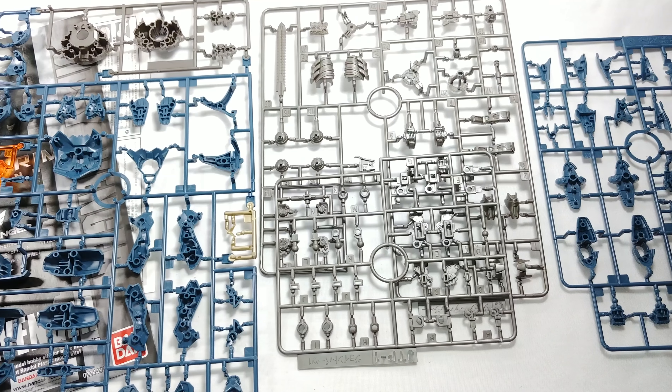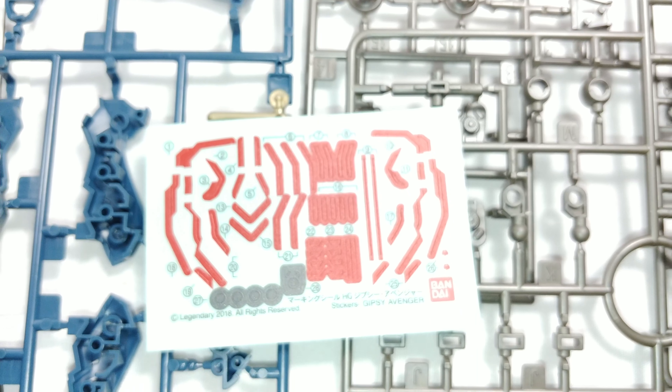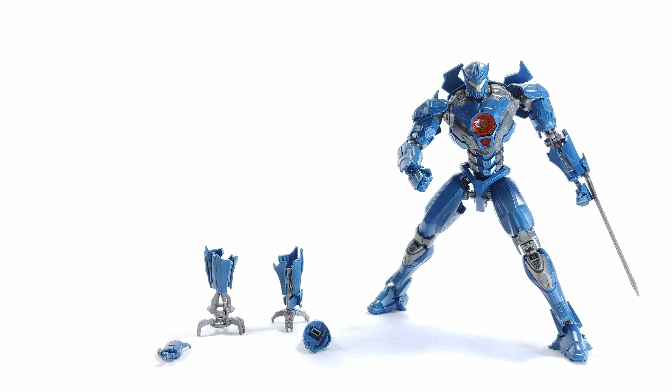It is a High Grade, nothing too complicated, no inner skeleton or anything. It does come with some water slide decals which I have not put on mine yet, mostly because I'm planning on painting it in the future once the weather warms up. Besides that, it comes with technically three — let's say three and a half — accessories.